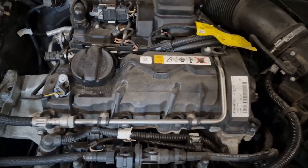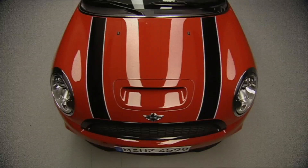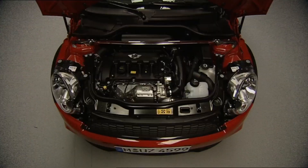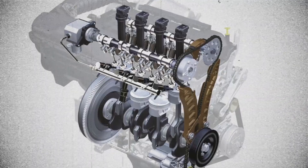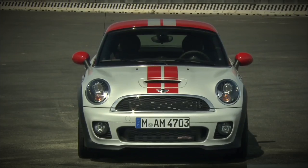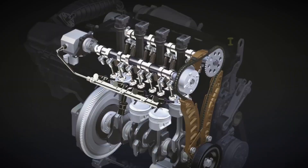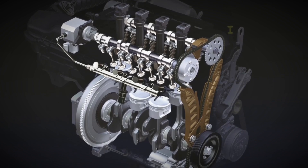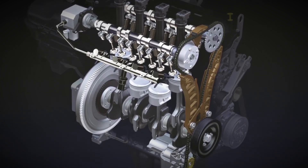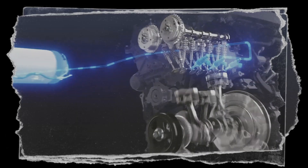The MINI N18 engine is an improvement over its troubled predecessor and offers decent power and efficiency for its class. However, it still demands attention and preventative maintenance to avoid costly issues down the line. It's a technically impressive engine with a few weak spots that, if addressed early, won't take away from the fun driving experience MINI is known for. If you're considering a MINI with this engine, or already own one, staying proactive with service is key to enjoying this turbocharged unit to its full potential.